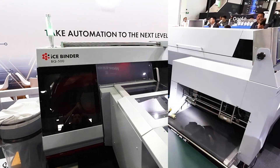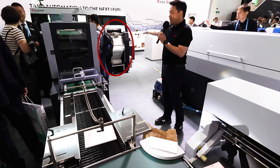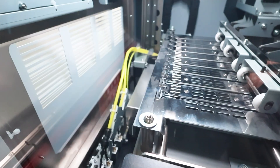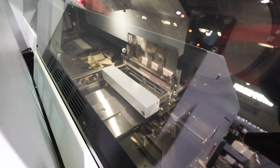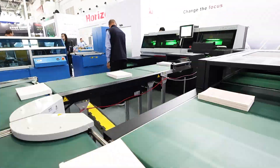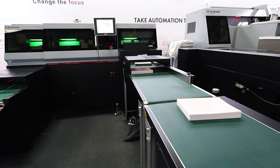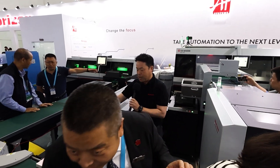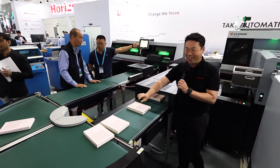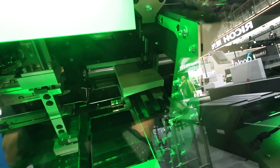On this perfect binder, we have the gold feeder from the roll. That is applied on the spine to create the complete book, which is then delivered to the three knife section. As you can see on the conveyors, we have three books accumulated on the conveyor, and then delivered to the three knife trimmer.